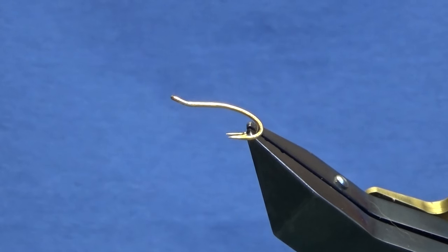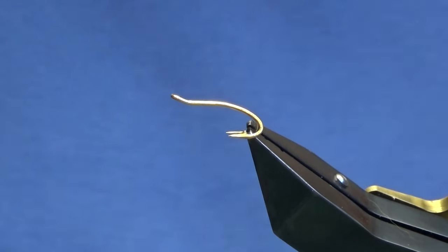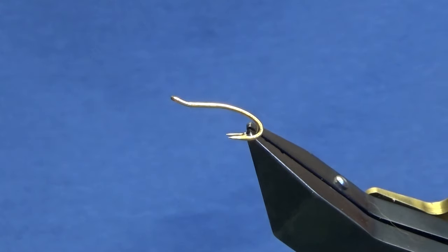Welcome back and thanks for taking the time to join me. I'm going to tie you the Golden Gary. It's a salmon fry pattern and it's a Bream Me pattern. The hook in the vise is a Partridge Patriot double in size 12 in gold.